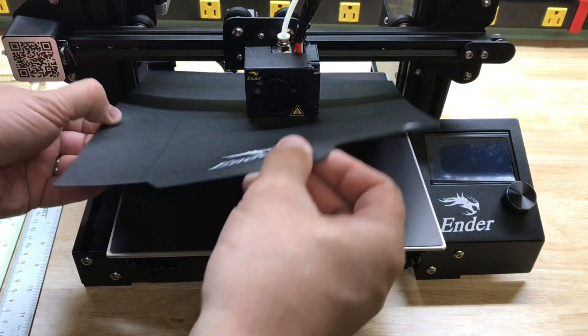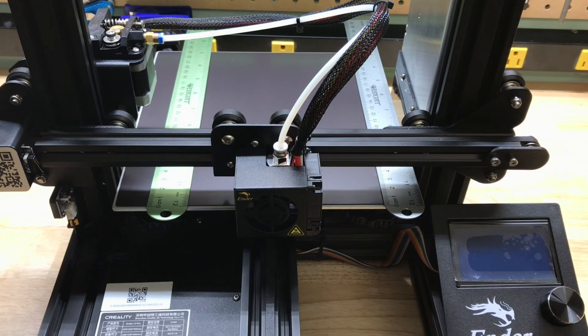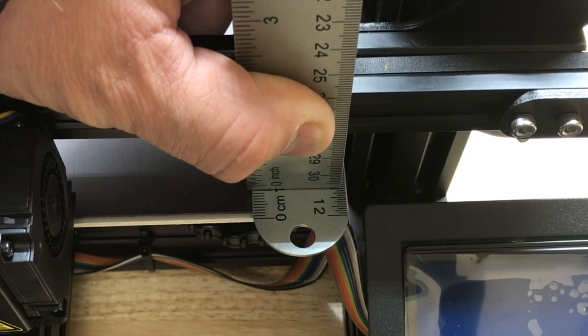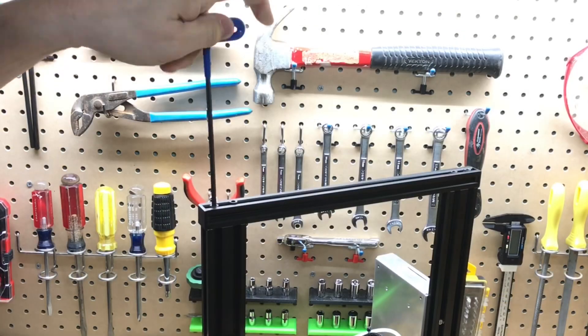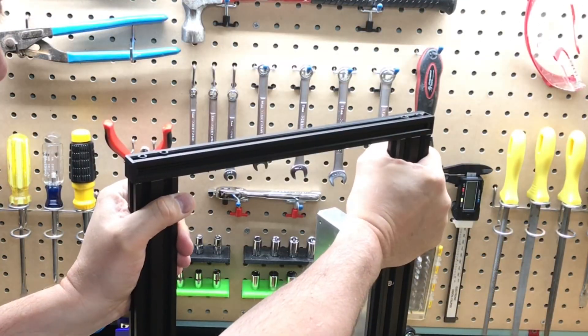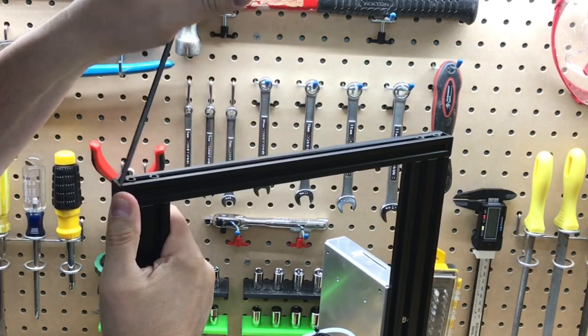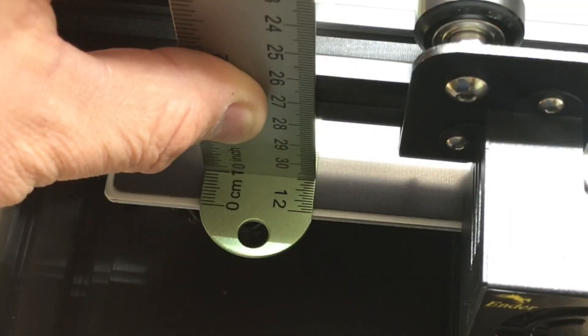Now we want to make sure everything's square. I like to take the bed off and place two rulers, one on each side, squared to the bed. Then put another ruler off the beam to make sure they're equal on both sides. If they're not, loosen the screws at the top, twist it, and then tighten the screws on one side and then the other until both sides are equal distance from the edge of the bed.